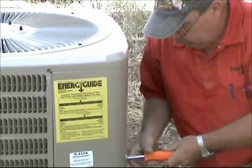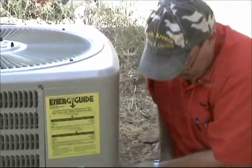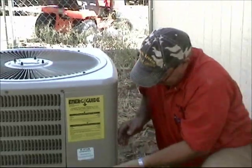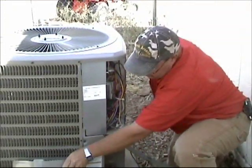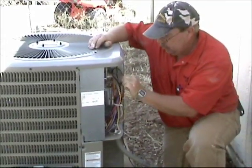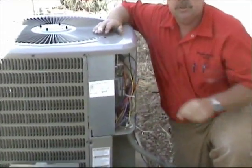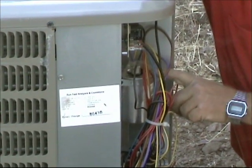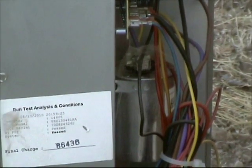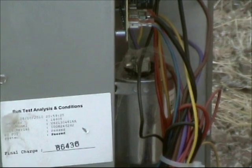This unit here only has two screws holding the electric panel on. Let's locate our run capacitor — it's right here. This is a dual run capacitor. It controls the compressor and the condenser fan motor. Right here is the dual run cap, and just for teaching purposes we're going to assume it's bad.